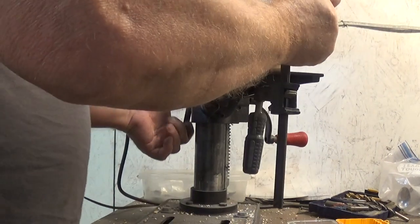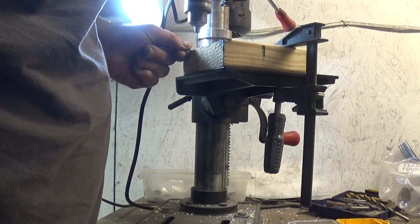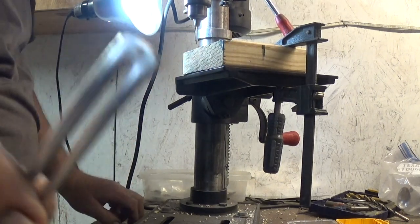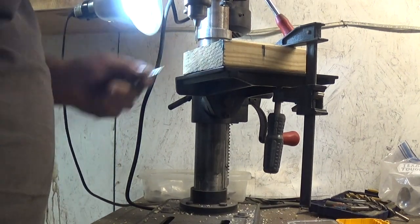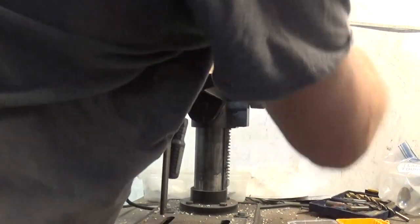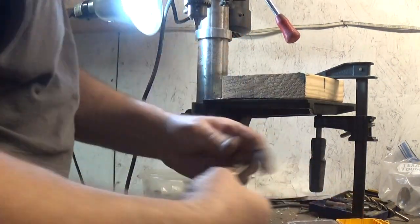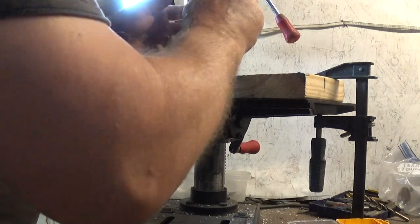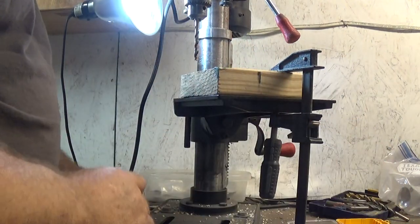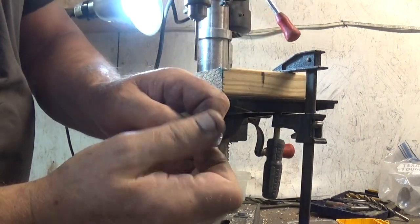Okay, here we go. We've got one, and we've got two. Now we need to deburr that. The easiest way of doing that is just chucking in a bigger drill bit — doesn't matter what size, just a big one. Chuck it up and just lightly touch it where that burr is, and knock that burr right off.